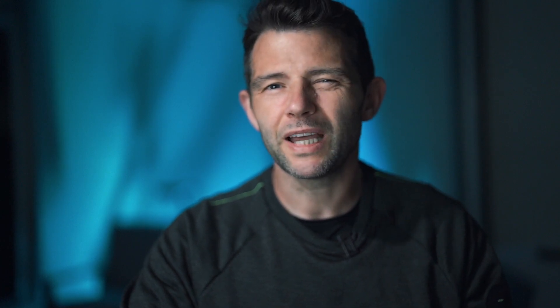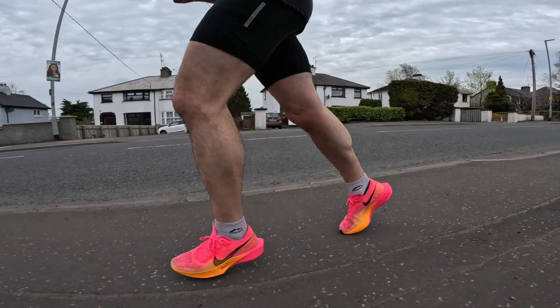You can run in this shoe at nearly any speed. I went for a short easy run and felt really good. I then went out and tried to do a few faster miles, but my head wasn't in it because I had the cold and I didn't really get the responsiveness out of it that I wanted — though I think that was down to how I felt.